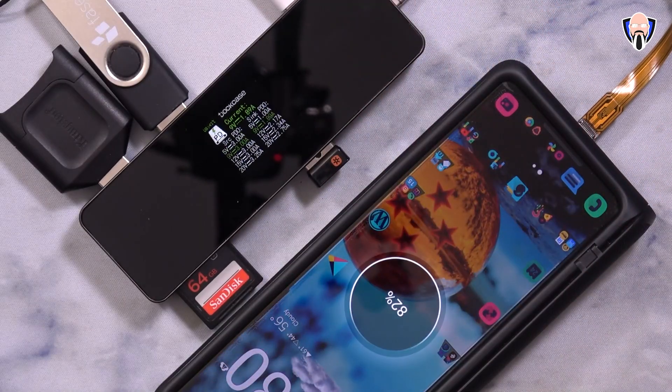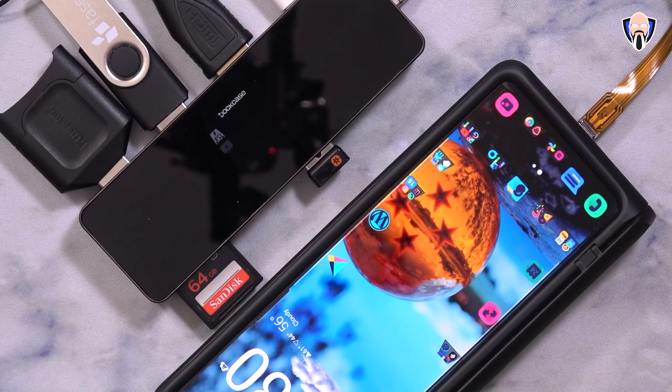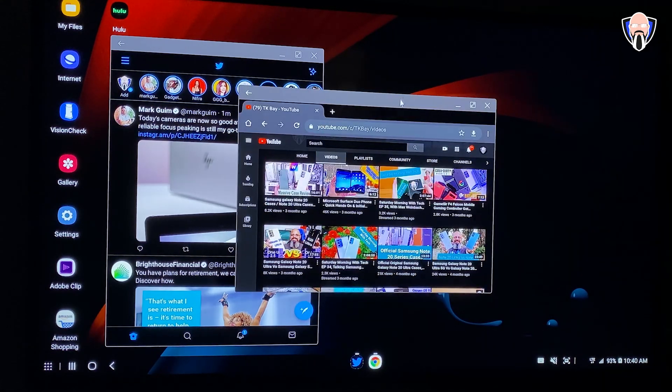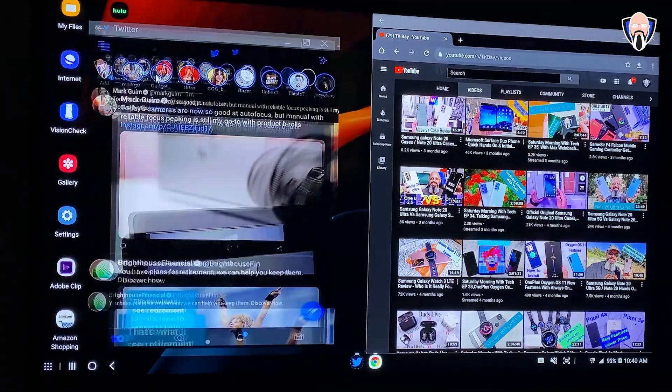I was able to actually run DeX directly out of my Samsung Galaxy Z Fold 2, which ran pretty well, which is really cool. I wasn't able to get 4K out of it, but I'm not sure if that's the limitation of either the cable or just the way DeX is working right now with this dock. Although it did run and it ran pretty well.